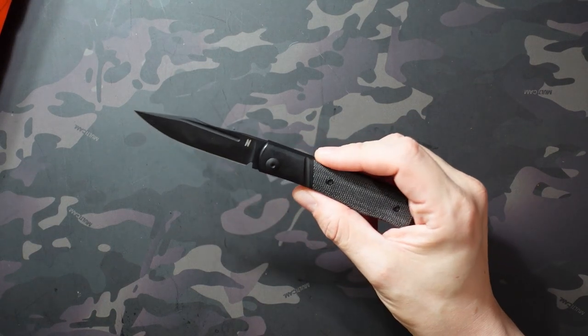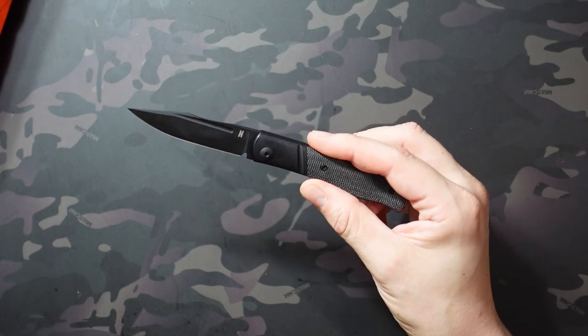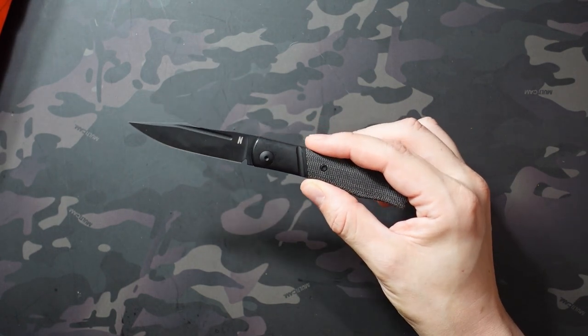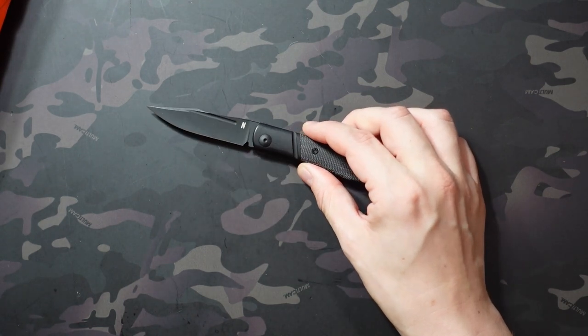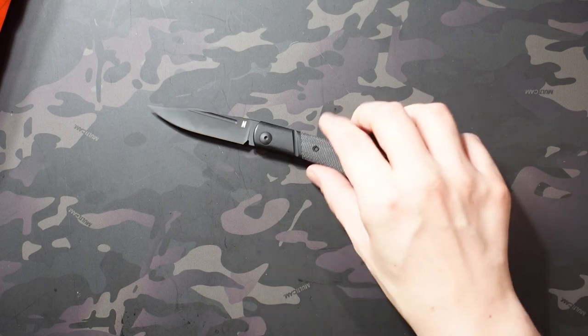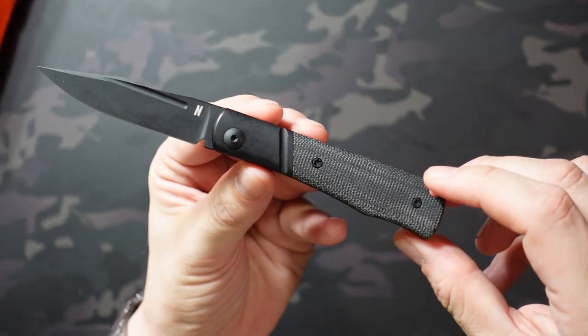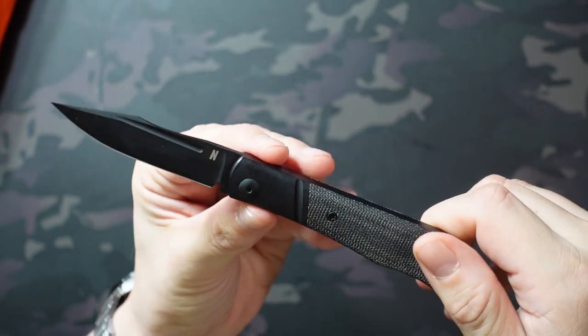For me, I would definitely 100% recommend this if you're into traditional knives or want to get into them. I really fell in love with it — it's one of my favorite knives I've received in a very long time. It takes a lot for me to get super excited about a knife because I handle so many, and this was one that did that. I did buy this myself and have no affiliation with Tom or Blade HQ — I just really enjoyed it and wanted to share it.